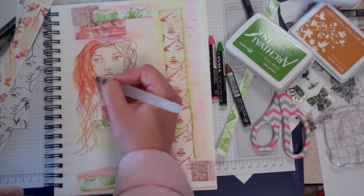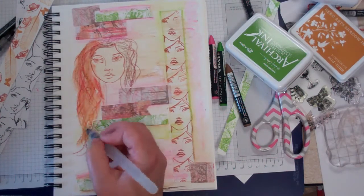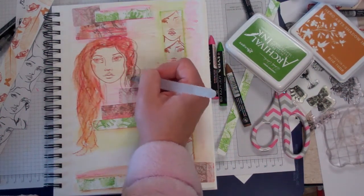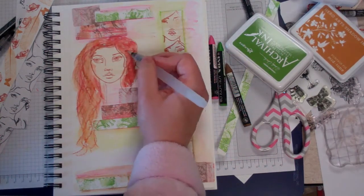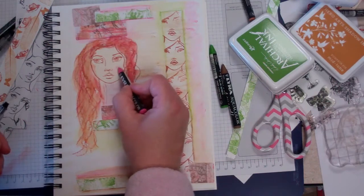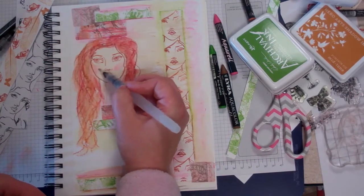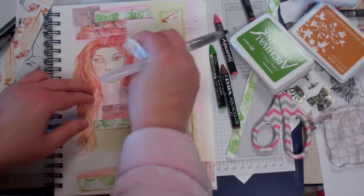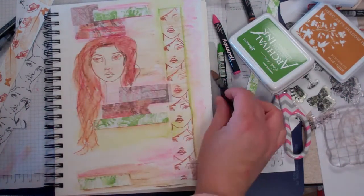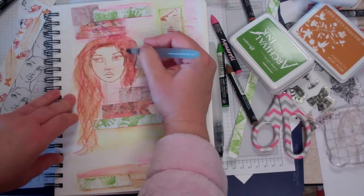What's nice about the watercolor crayons is you can get the watercolor look but also leave some lines in there for texture in her hair. I'm just following the same motions to make her hair. If you get too much, you can lift it out a little — that also gives her a little bit of blush.